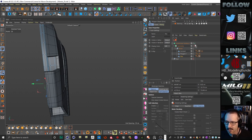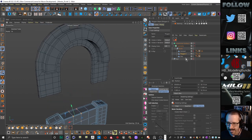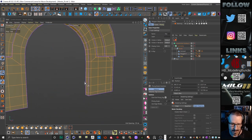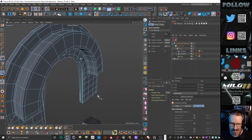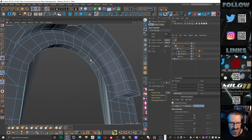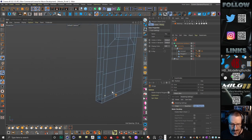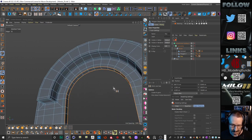Good question Evan — let me tell you why I didn't use close polygon hole. Evan asks: why not just close polygon hole or use a bridge? So close polygon hole — MD — works, but it'll give you N-gons which you then have to convert. You could do that. Bridge — you know, I think you can do more than one at a time but it's a bit slow. So: stitch and sew, MP, hold down shift, make sure you've got the right area, and you're done. That's why I use stitch and sew. Obviously you can do the same thing with different tools.